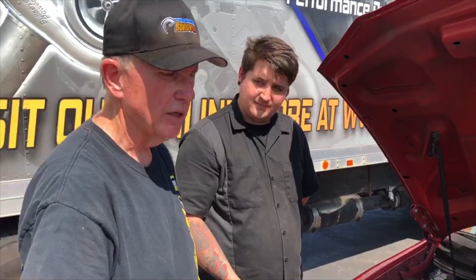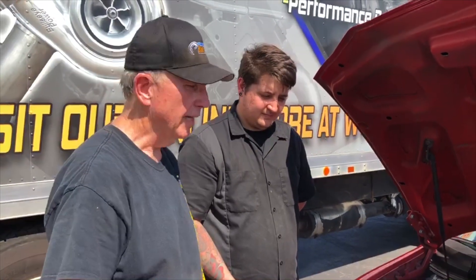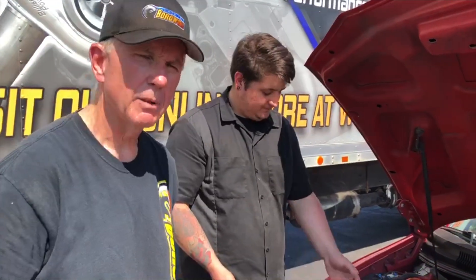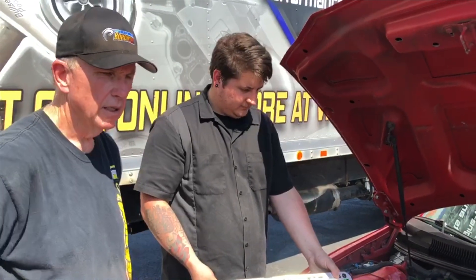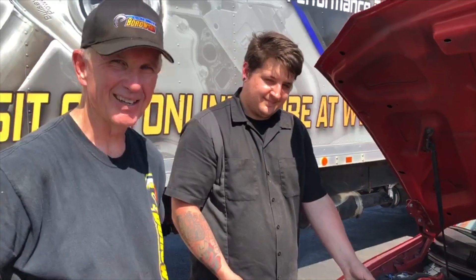This is the first in a series of videos. The next one will be the chassis dyno that we did earlier today. Then it will be the swap — doing the cam, intake, etc. And then finally, it'll be back on the chassis dyno out at Eurosport, the Autobahn Country Club, to see how it does. So stay tuned, Facebook fans — coming at you.